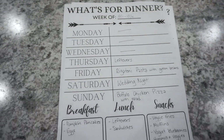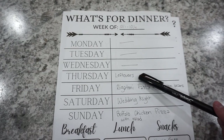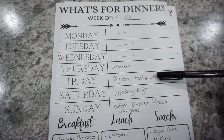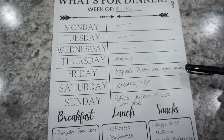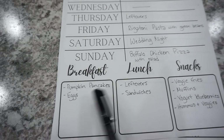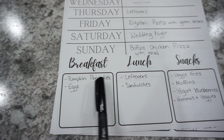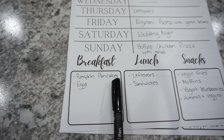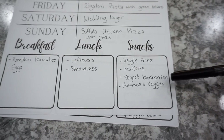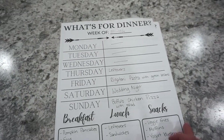I'm finally done with my meal plan — it's actually like four hours later, my kids are in bed. Here's the first day of the month: we actually just had leftovers. Tonight we had rigatoni pasta with green beans. Tomorrow we have a wedding, and Sunday we're doing a buffalo chicken pizza. For breakfast this week we've got pumpkin pancakes from the freezer, eggs, and leftovers. Lunches are sandwiches. Snacks are veggie fries, muffins, yogurt, blueberries from the freezer, and hummus and veggies. That's week number one.